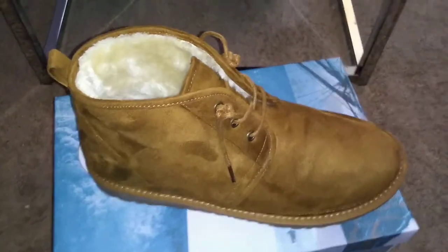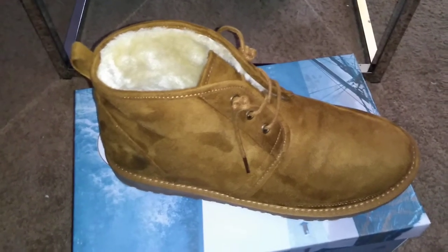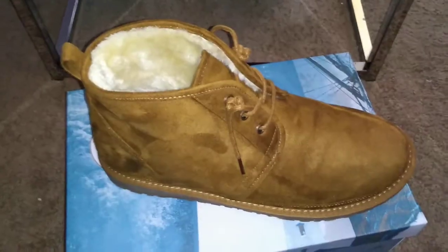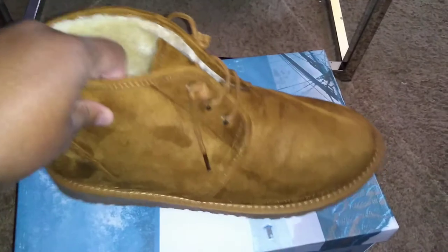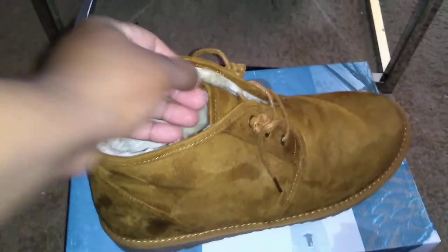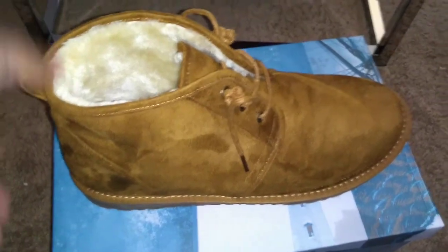My purpose for these shoes is just to wear them whenever I feel like it — I don't really go anywhere where I have to dress up. Whether it's out in the yard, going to the grocery store, or hanging with friends. They're also going to be utilized as house shoes sometimes too. That is something to note: whatever this material is, it does shed, so keep that in mind. But overall, I do like the shoe.